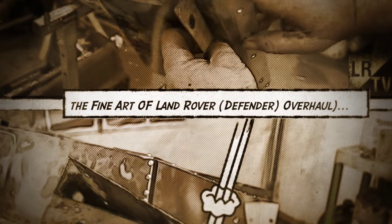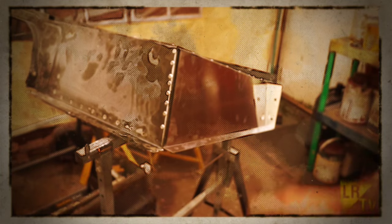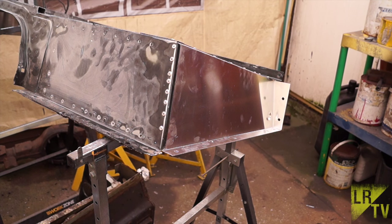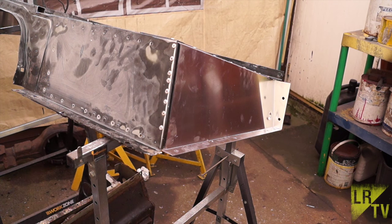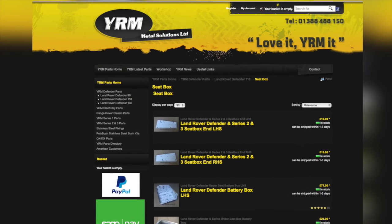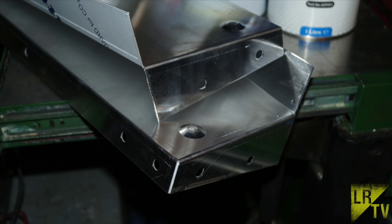Hello and welcome back to Land Rover Toolbox videos. Continuing with our Defender overhaul, we've removed the seat ends and fitted some brand new shiny seat ends to our seat box. We've got the seat ends from YRM Metal Solutions, which do all sorts of pieces for Defenders, Discoveries, and basically all Land Rovers.